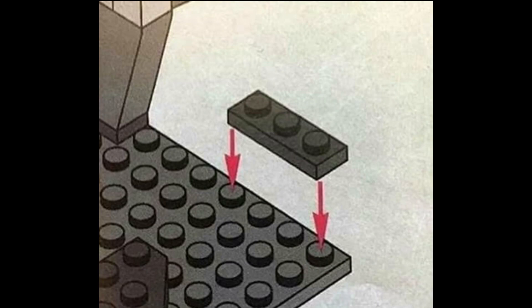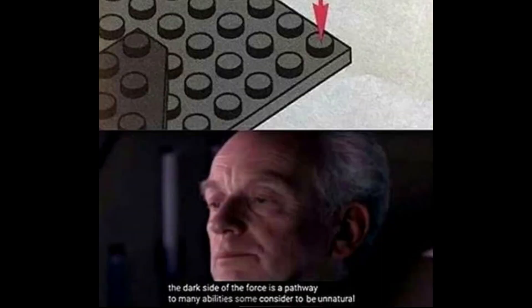This took me a second because somehow LEGO wants us to break the boundaries of logic — it wants us to place a one-by-three tile on four studs. I don't know how that's gonna work. As Emperor Palpatine says, 'The dark side of the Force is a pathway to many abilities some consider to be unnatural.' This is very, very unnatural.